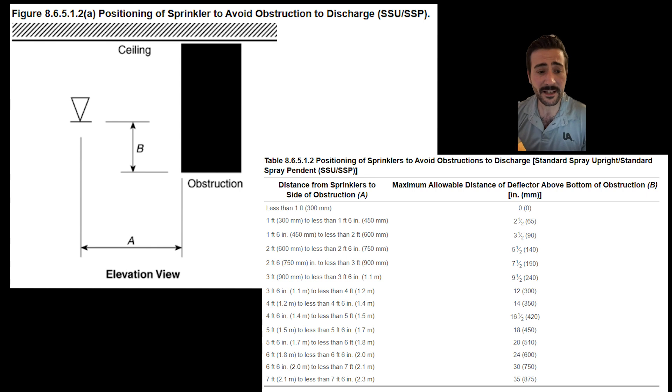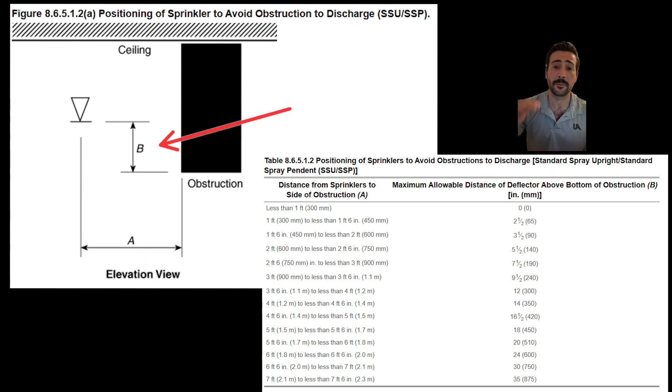Here is table 8.6.5.1.2 — positioning of sprinklers to avoid obstructions to discharge for the standard spray upright and pendant — and figure 8.6.5.1.2A that goes with it. A is the distance from the center of the fire sprinkler head to the side of the obstruction, and B is the vertical distance from the sprinkler deflector to the bottom of the obstruction.